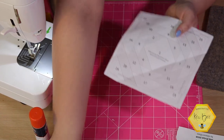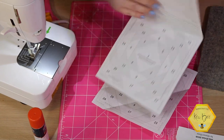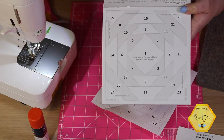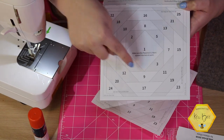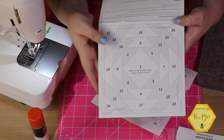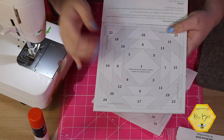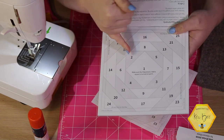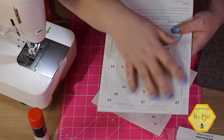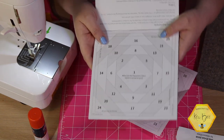Now, how do you tell the difference between a colored piece and a white background piece? If you look at these papers — and if you forget any of these instructions, they're all listed on the back of the book — you'll see that some sections are shaded darker, like numbers two, three, four, and five. Those are going to be your colored or printed pieces. The white pieces are your background. So when you get to number two, you need a printed piece; when you get to number six, you need a white piece.